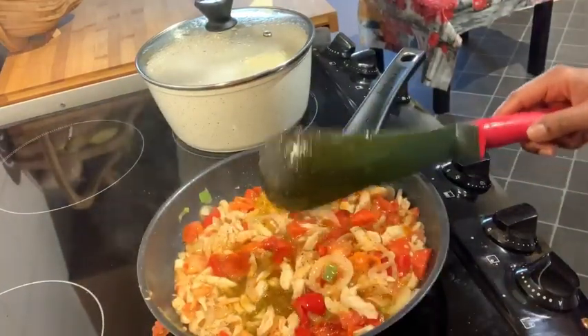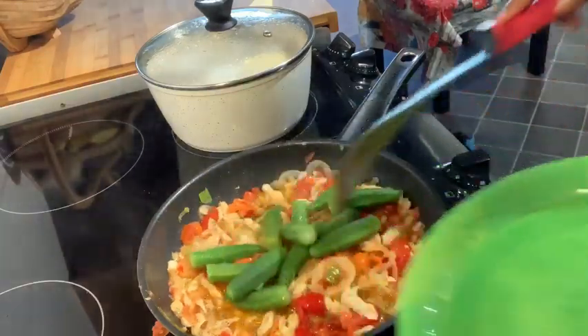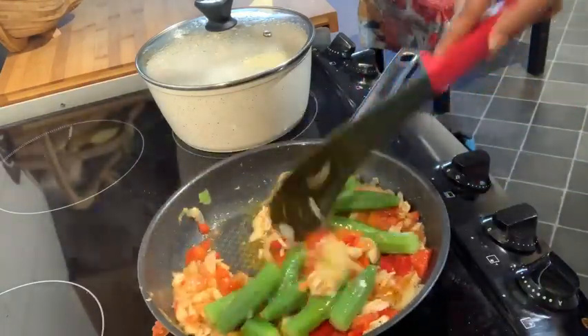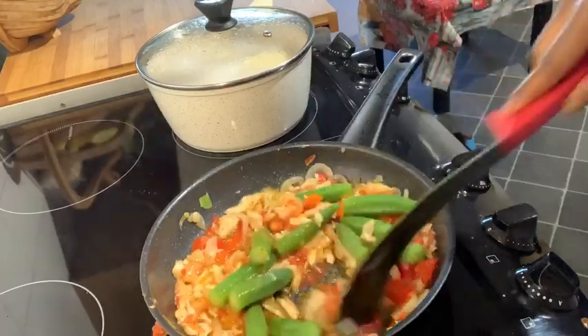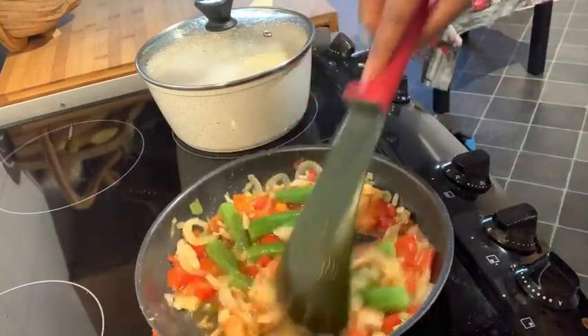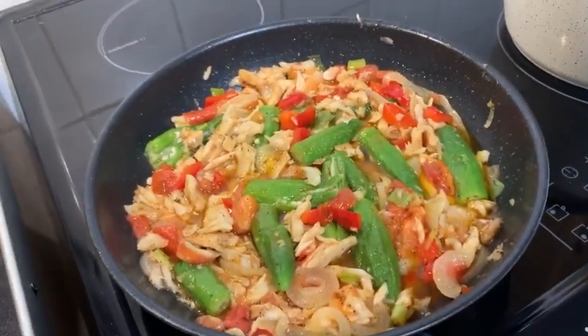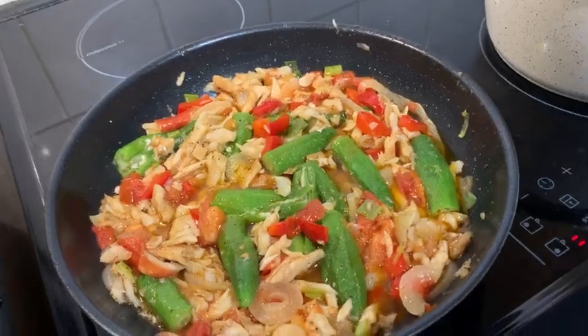Now I'm going to add the okra in. I've boiled it for three minutes. And stir that in. And there we have it guys, the saltfish and okra. And remember, we eat with our eyes — nice and colorful.